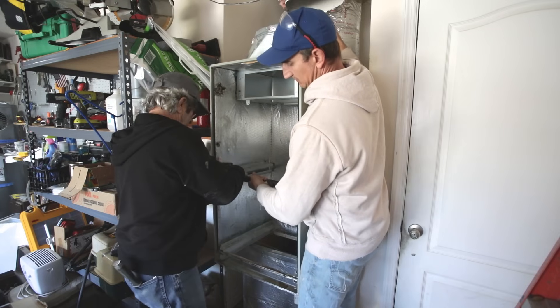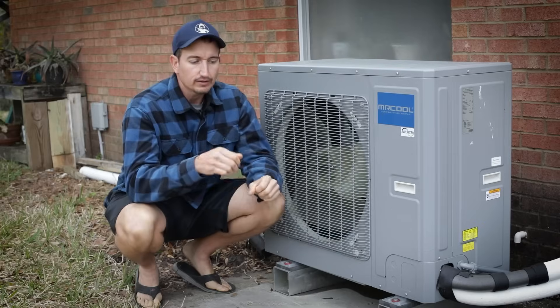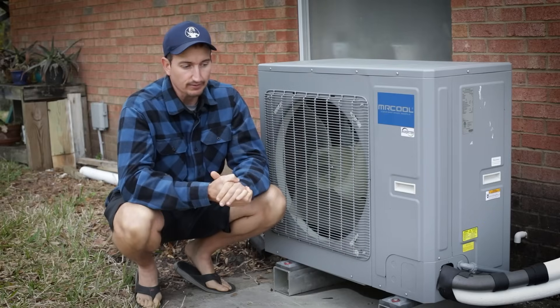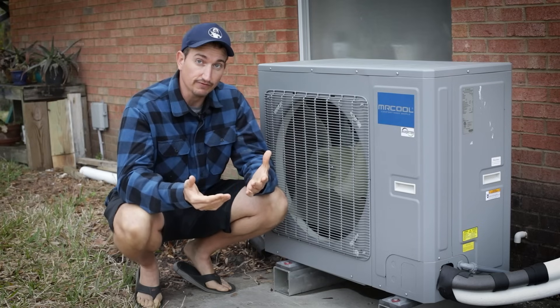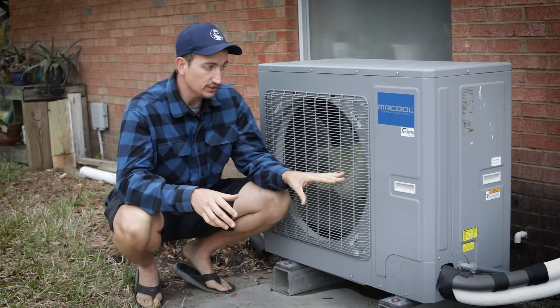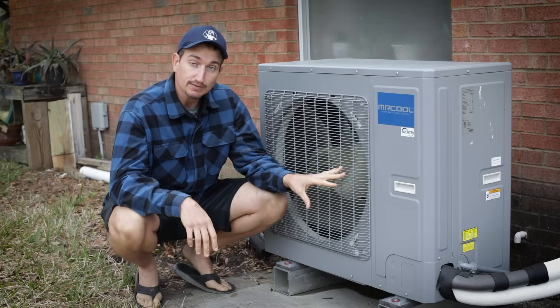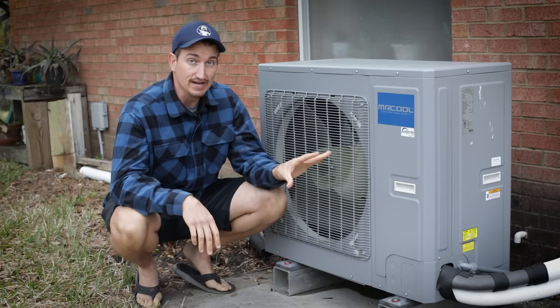When I was deciding on what system I wanted, I was actually leaning toward a mini-split system because I thought that would be the most efficient. I'll probably talk in a future video on why I chose this unit, but for the sake of this video, this seemed like a highly efficient unit and it seemed like I'd be able to do the installation myself.